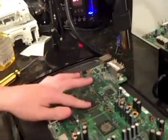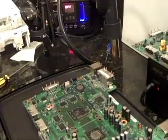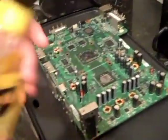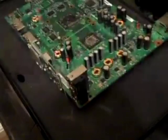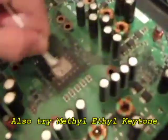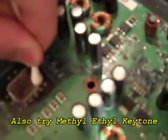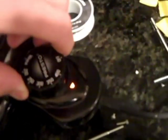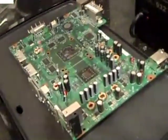I removed the thermal compound on the GPU, and I still have to do it on the CPU, so I left it on there to show you how to do that. I'm just going to squirt a little bit of my gooby gone on there. I'm going to turn on my preheater to 400 degrees and heat up the bottom of the board so it doesn't shock the board with too much heat at one time. I'm going to let this preheat for about 10 minutes.